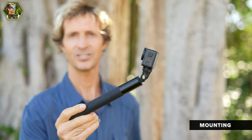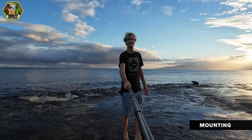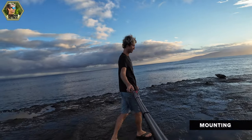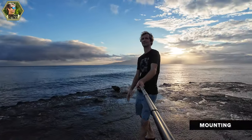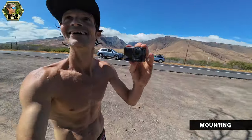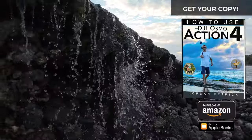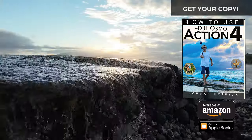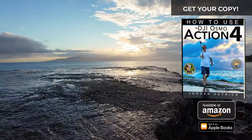You'll also want an extension pole to provide more distance between you and your camera. You can get those InvisiStick shots when you edit through the app. With the Action 4 — improved over the Action 3 — you can use the invisible selfie stick for a wide variety of shots and get the pole completely out of your footage. It's kind of like a combination between what 360 cameras do and an action camera.